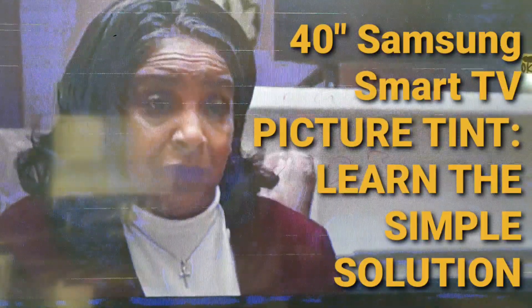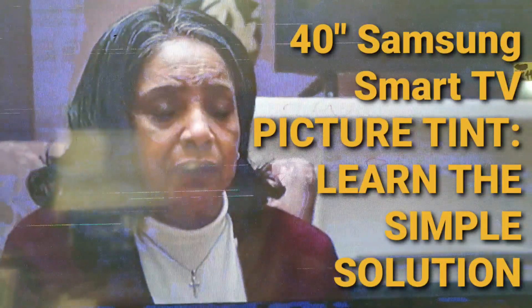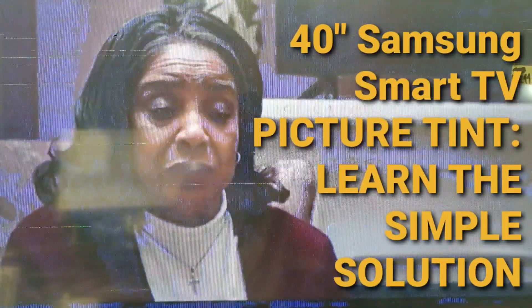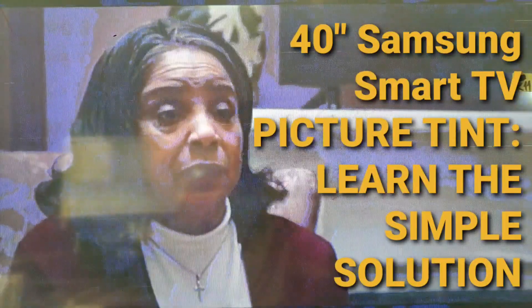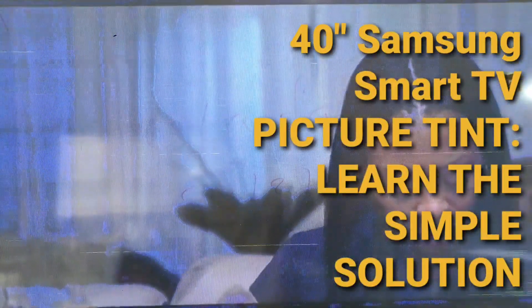Hi there, welcome. So we have here a 14 inch Samsung Smart TV. The problem is picture tint. You see that purple tint? It's all over the screen, the display. That's the problem.